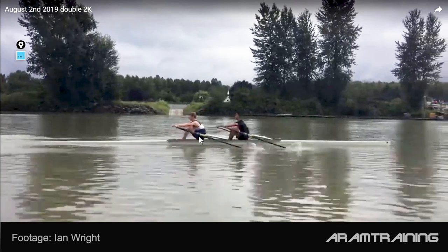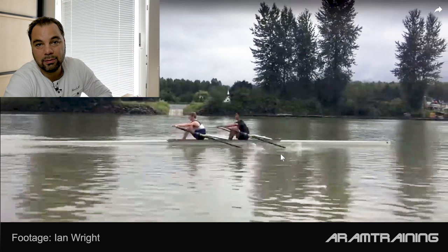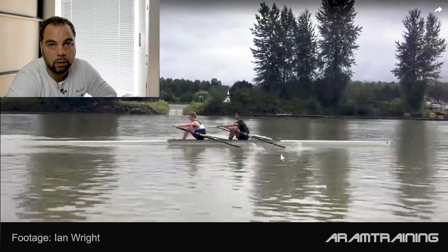What you do very nicely is you compensate in the most effective way. You compensate here because you actually shoot the slides, which means you move out the seat without having force connection on the blade. Is this good? No, but it is the most effective way to cope with that problem when it's already gotten that far.